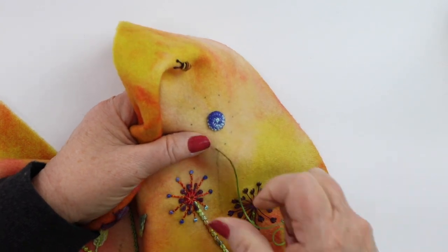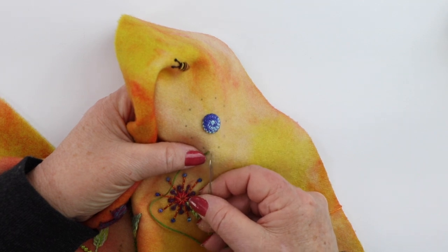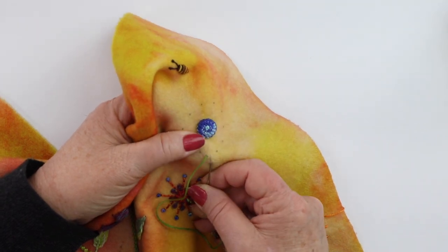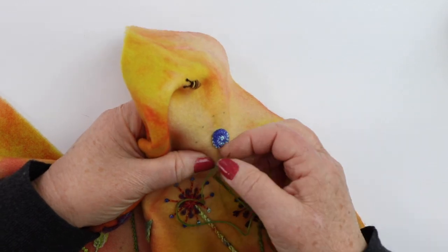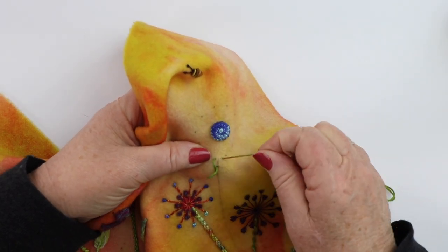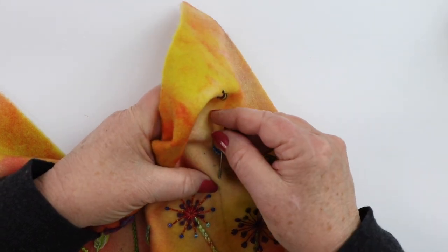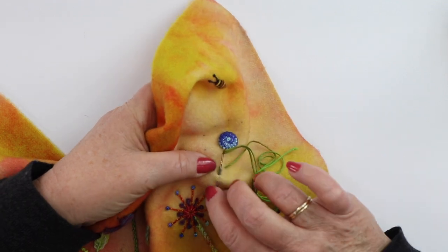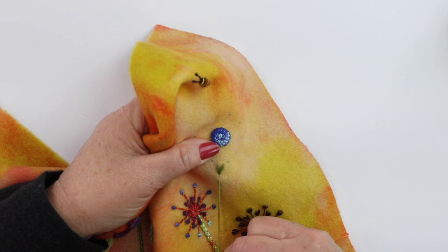You're going to bring your needle up on the left-hand side of your line like that. You're going to come down onto your line and go up the same distance over on the right-hand side like that, making one stitch to the left. Then you're going to come back to the center and go down the center line, which makes the second straight stitch.